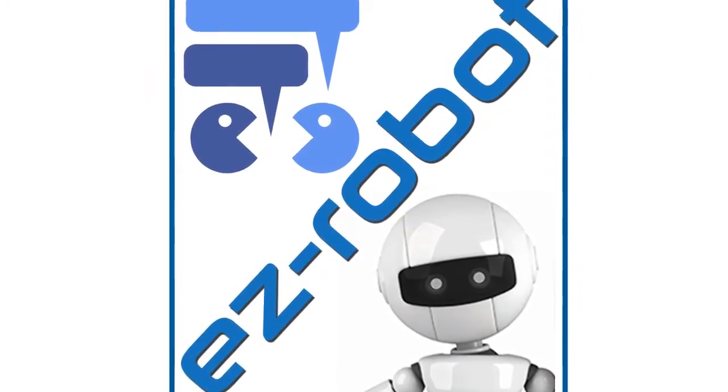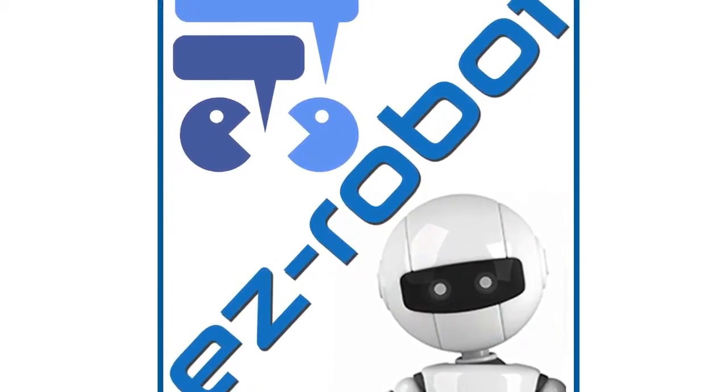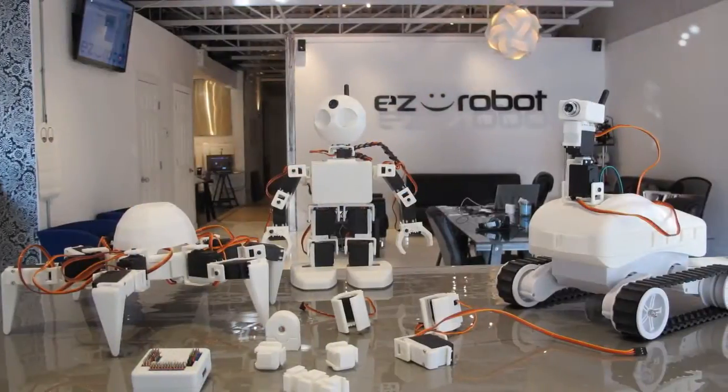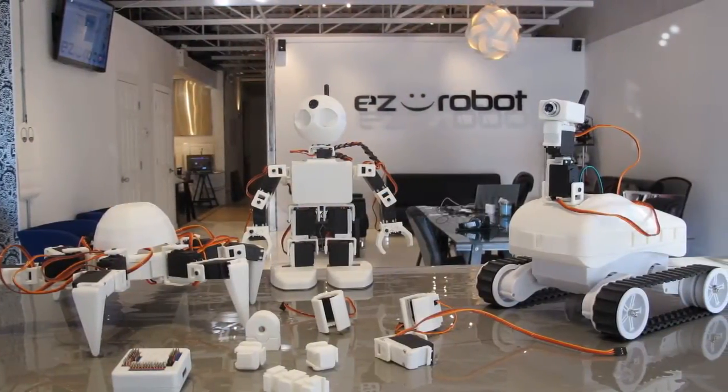EZ Robots is proud to introduce its revolutionary robots — the Revolution line — composed of the humanoid robot JD, the rover Rolly, and the Hexapod 6.